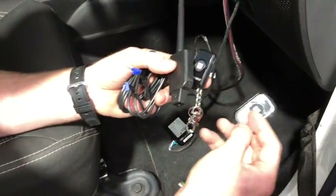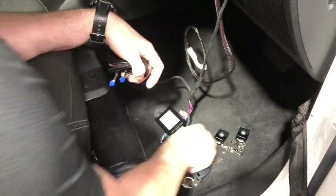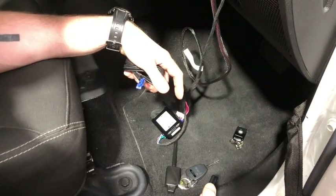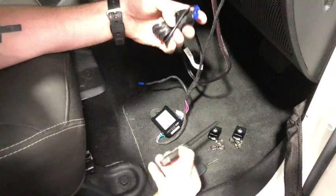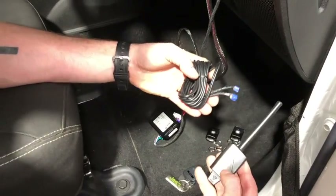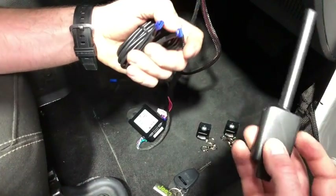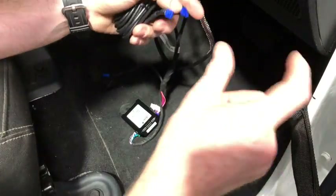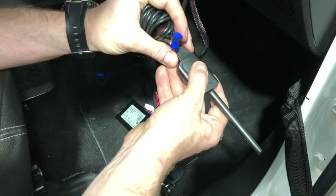These are the remotes here — quite small. Get out all the remotes you need for the car. These single-button ones are our most affordable; we sell them for about $59 delivered for a pair with the antenna. They come in the box with an antenna cable and a receiver. The receiver can look different depending on the model — this is the cheaper one, but there are more stylish ones on the more expensive remotes.